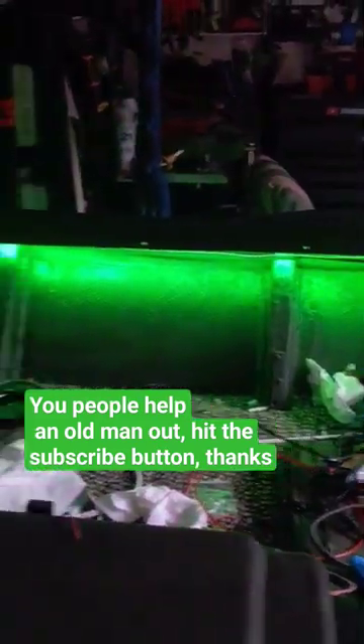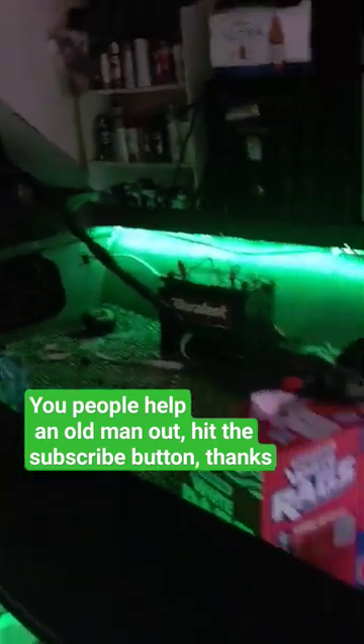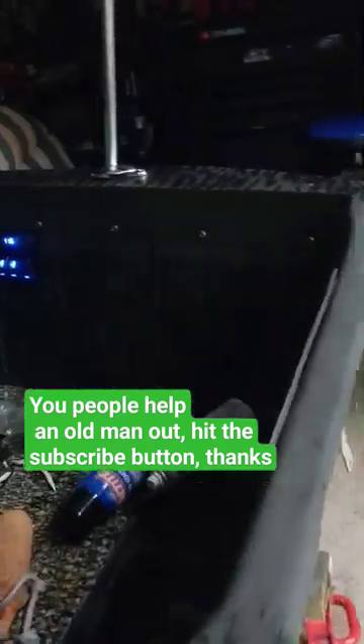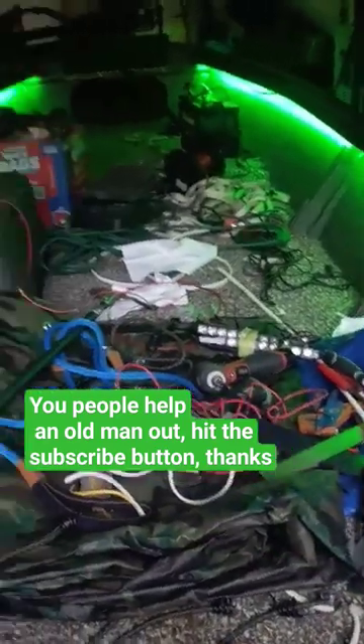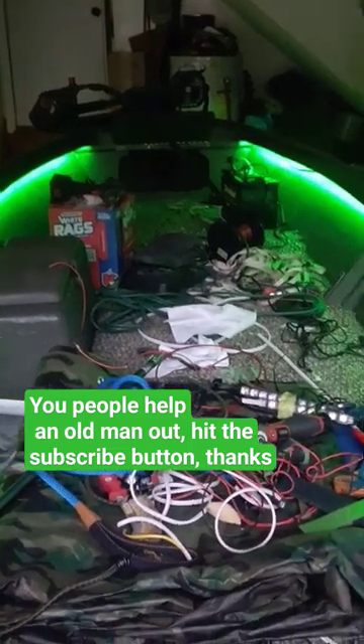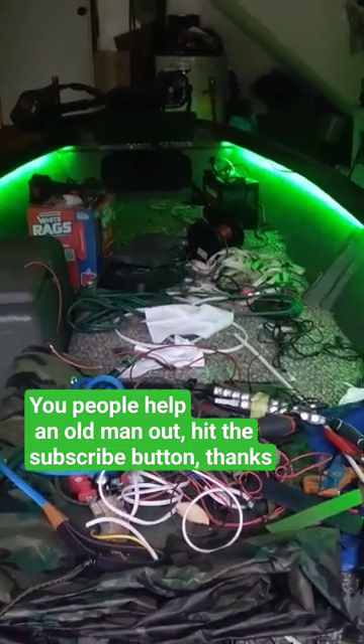I'll have some more lights coming. Green on the inside. Nice digital panel put in. All my nav lights are on. Basically, the inside of this boat is done. Mad Brad, we are out.